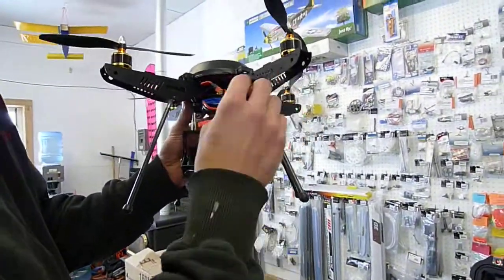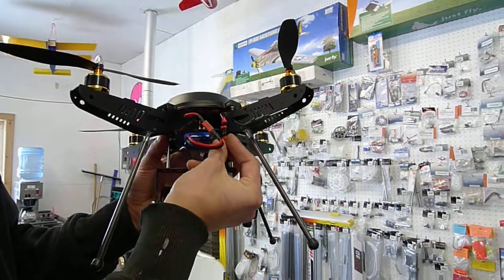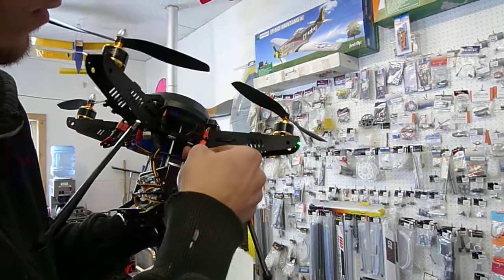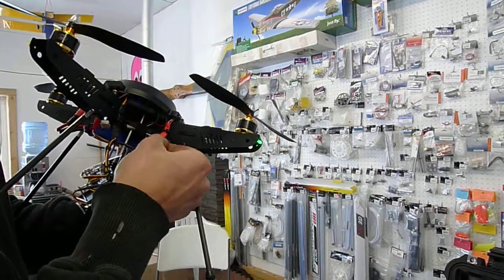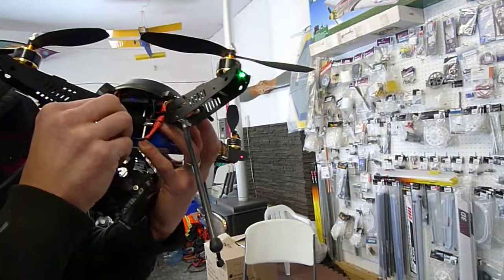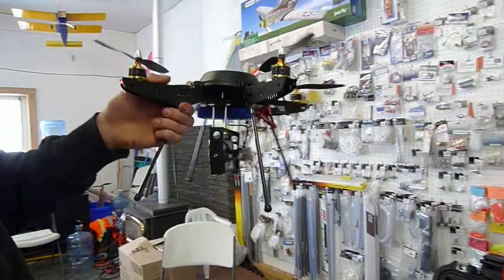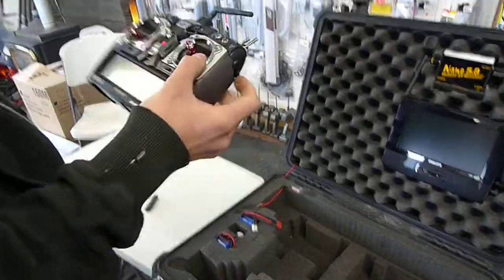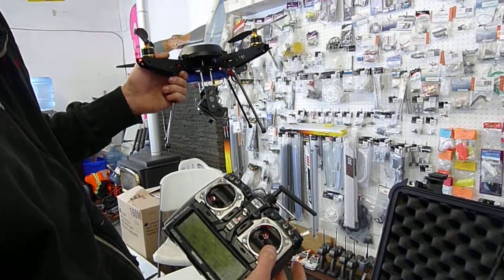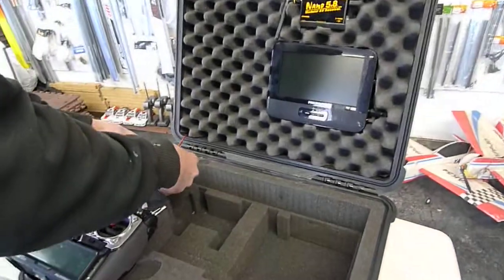And to hook up my camera, all the wires are color-coordinated. So we can control our camera by the radio. And for the on-screen display, you just plug in one of your spare batteries that you're not using to fly.